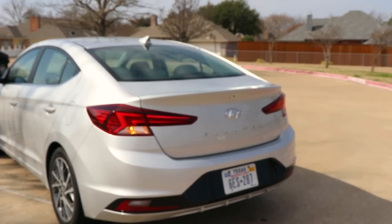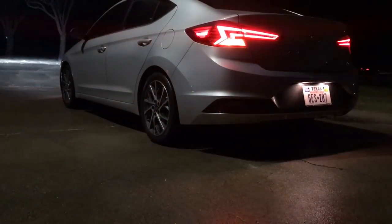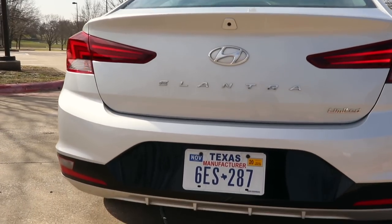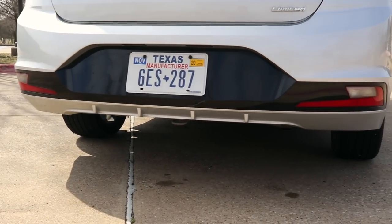Rounding out the back of the vehicle, we've got a new trunk as well. New tail lights and a new fascia back here. We have LED tail lights on the Sport and the Limited trim, and they look pretty neat. The Sport trim also gives you a lip spoiler, and there are no visible exhaust outlets.